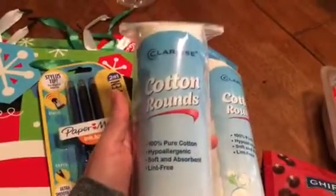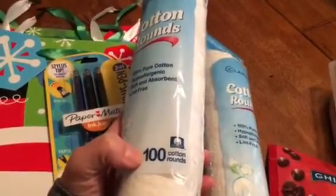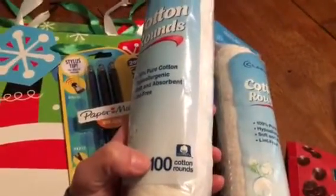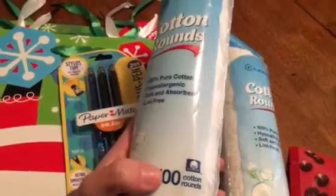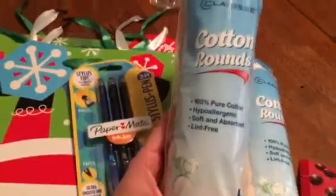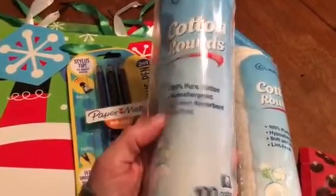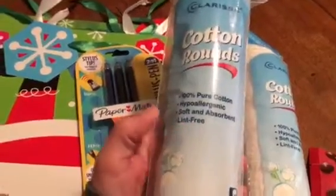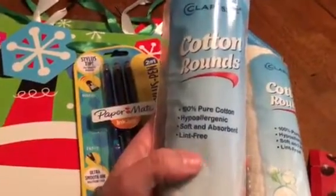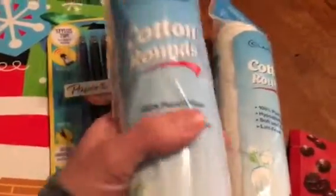I got two of these, which are the cotton rounds. I always try to buy them at the 99-cent store versus Dollar Tree because at Dollar Tree you get 80 for a dollar, and here at the 99-cent store you get 100 for a dollar. I use these every night — both me and my oldest son use them for toner at night — and I have no complaints.